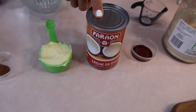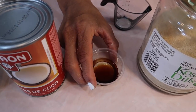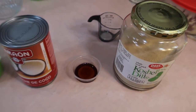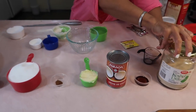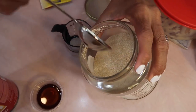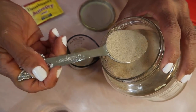One can of coconut milk, warmed in the microwave for about a minute. One teaspoon of vanilla — I'm using the imitation stuff. And then we need two tablespoons of active dry yeast, or use two packets like this. I buy my yeast by the pound, so I'm just going to measure out two tablespoons.